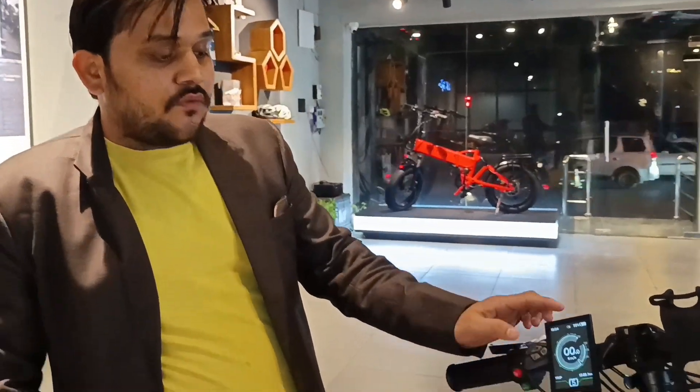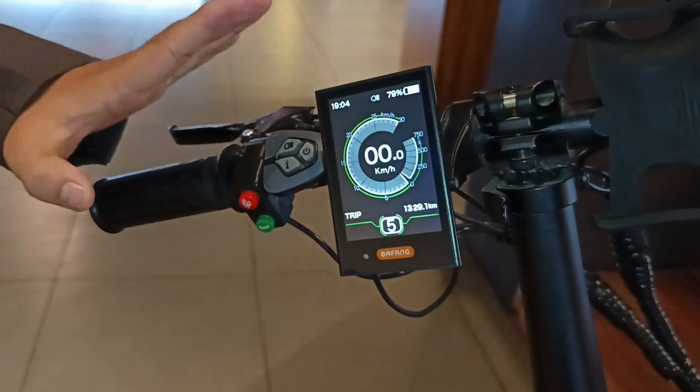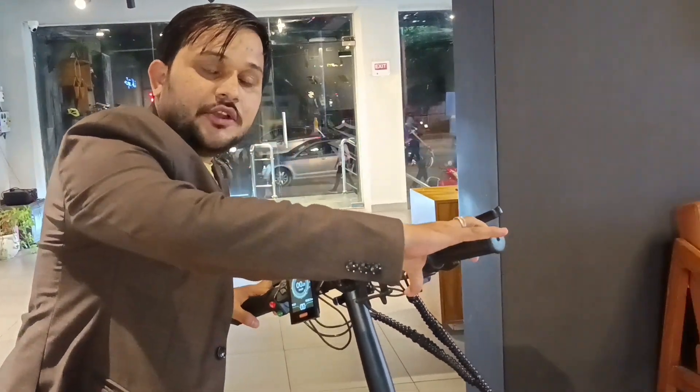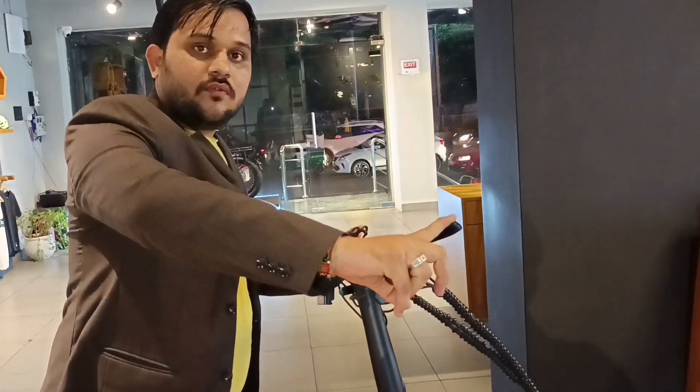On fifth mode, which is the hyper mode, 80% pushback comes from the cycle itself and 20% is your effort. There are also eight gears that you can adjust according to your needs.